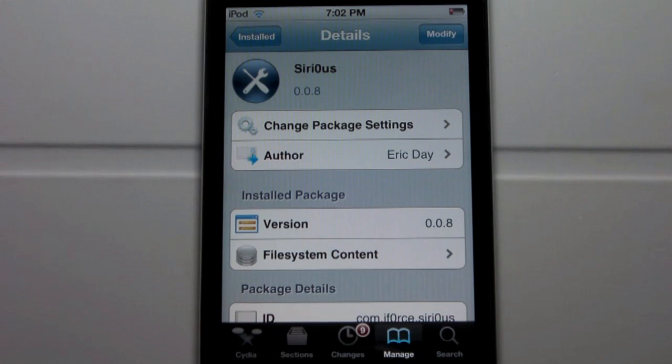You must be jailbroken and you also must be using iOS 5 in order to get this tweak. This tweak was just released today in the Ascidia store, which you guys can check out in the Eric Day repo, available in the description below. You will need that repo in order to get this tweak. It is called Sirius with a zero, and it allows you to basically enable Siri dictation onto your iOS device.